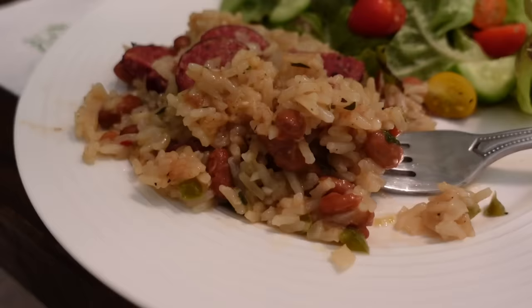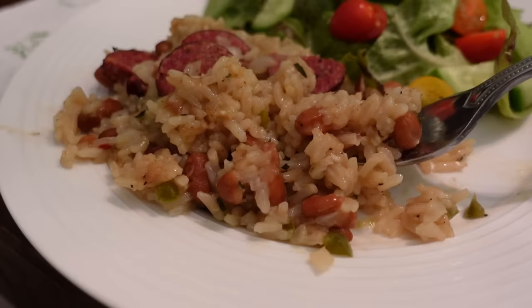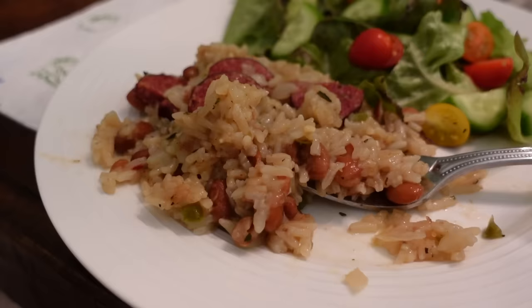This is absolutely delicious — you need to try this. Such simple ingredients you probably already have in your pantry and fridge, and you could change this up, add whatever veggies you wanted. There's so many things you could do with this. I love it — definitely recommend. It's a go-backer!